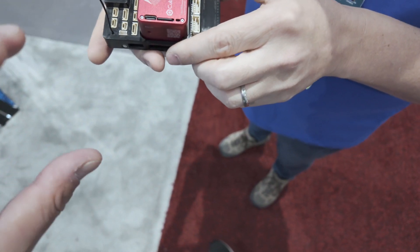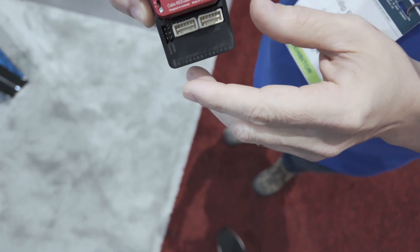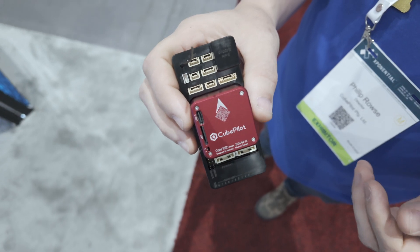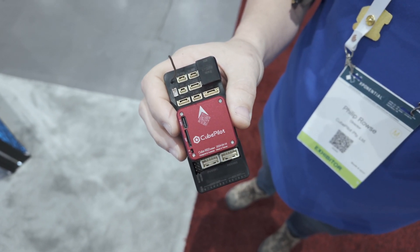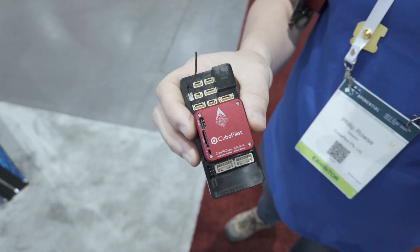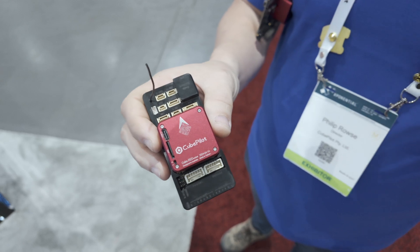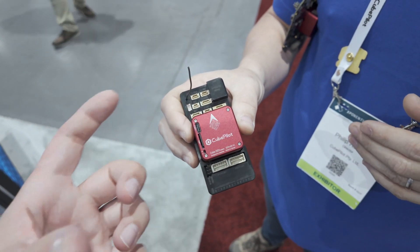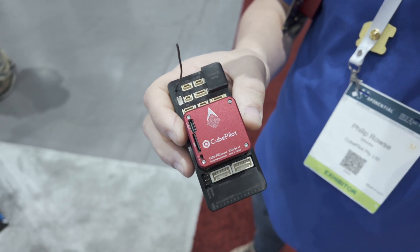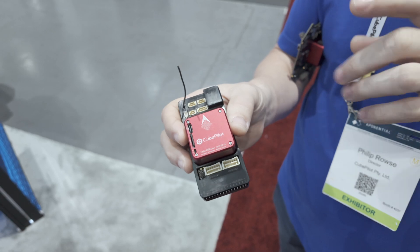Inside the Cube Red: it's fully redundant, with two instances of ArduPilot running on four CPU cores — two H757 processors on board. It has 256 megabytes of flash on the primary core. The USB feeds to both cores, so when you plug into Mission Planner you're actually connected to two autopilots simultaneously. You can interact with them separately on two instances of Mission Planner — fully redundant autopilot in one form factor, rather than running two cubes in parallel.